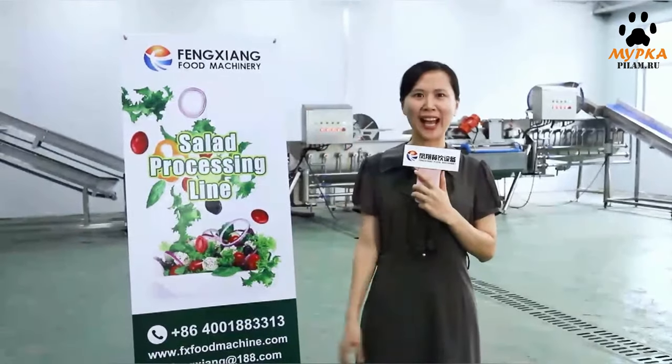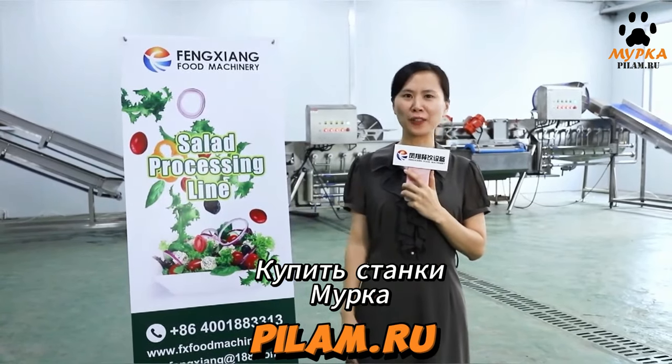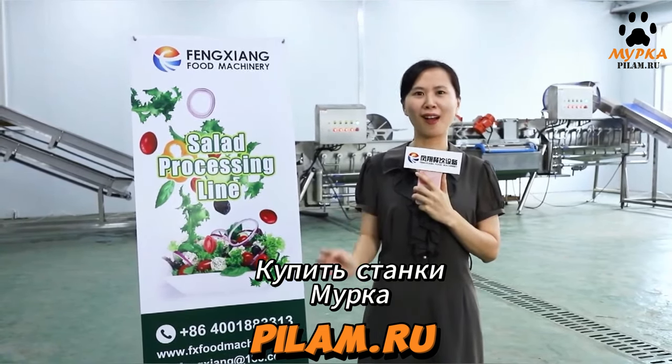Hello, I'm Rebecca of Fungsan Food Machinery. Here is the equipment test room in our factory. Our factory produces food and vegetable processing machines since 2006.